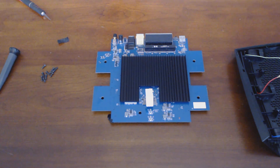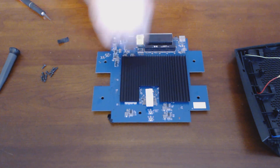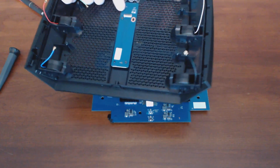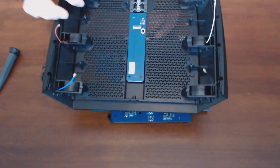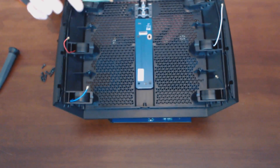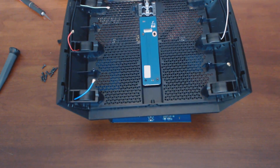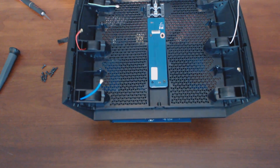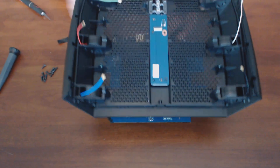I hope this disassembly video helped you in some way. It goes back together in reverse. The most difficult thing about putting it back together is the ribbon cable — just take your time. Use adequate lighting so you can see the proper orientation that the ribbon cable goes back into the LED and button control board. Then reconnect all of the SMA antenna connectors in the order you took them off — they can only go in one spot, and you'll see each identifying spot on the motherboard. Put all the screws back in and you should be ready to go.